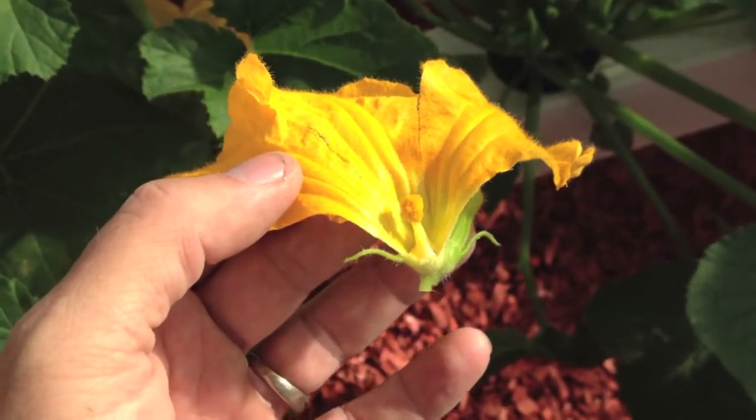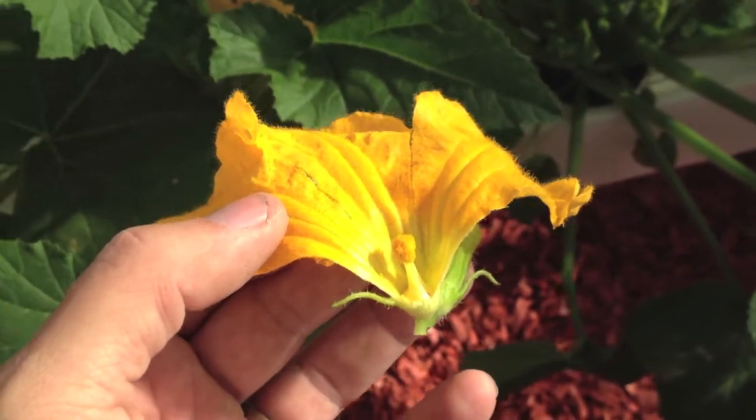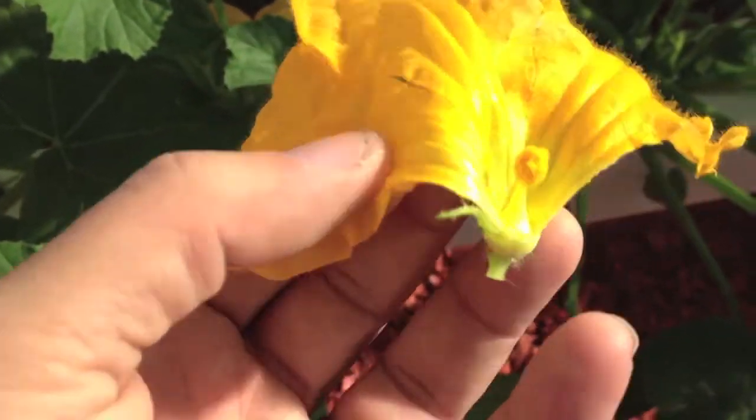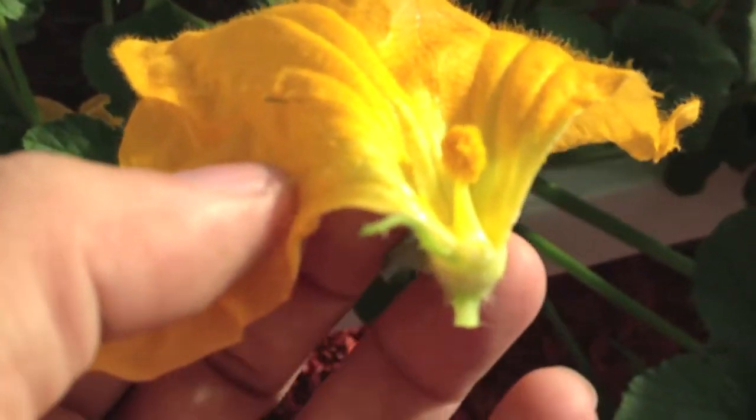If you don't have a paint brush, here's another quick way to pollinate your squash plants. Find the male, peel back all the petals — I'm going to go ahead and do that.